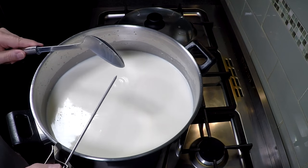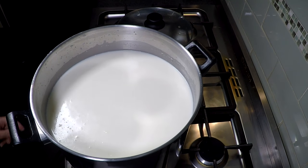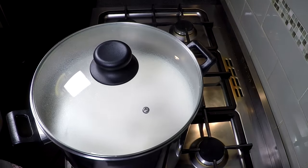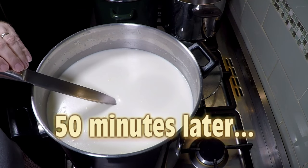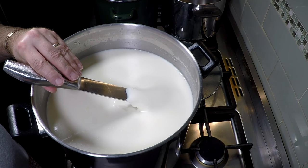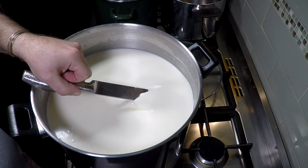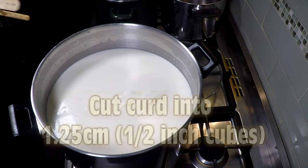We're going to let the curd set. I'm going to start off by trying it at 45 minutes, but I actually had to wait for 50 minutes before I had a proper curd set. Test at the 45-minute mark — if it's too sloppy and doesn't get a clean break, try another five minutes. There's a lovely clean break there — nice split, perfect, ready for cutting.